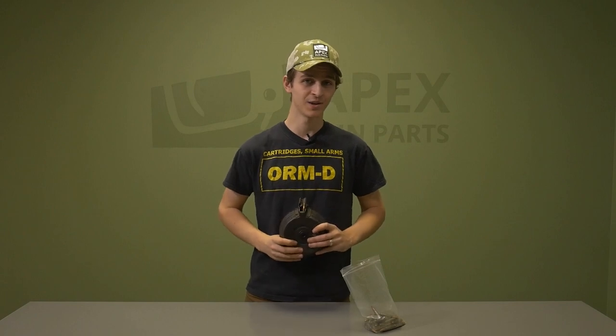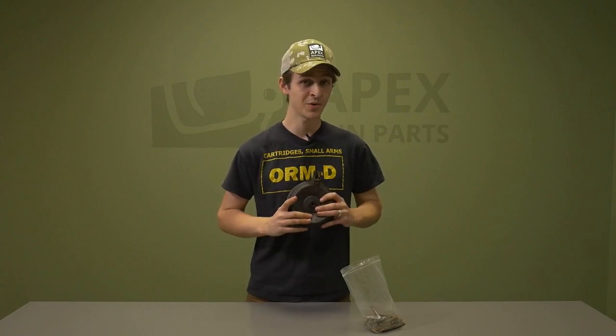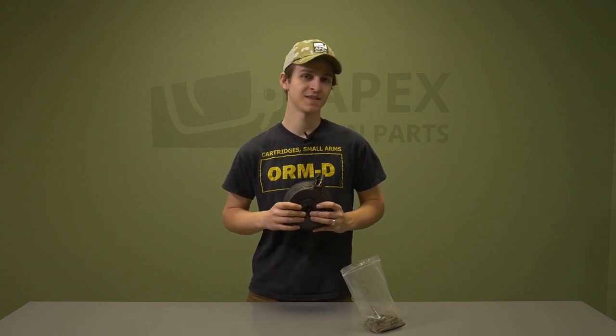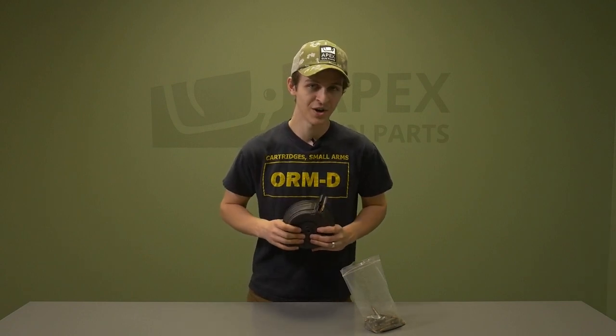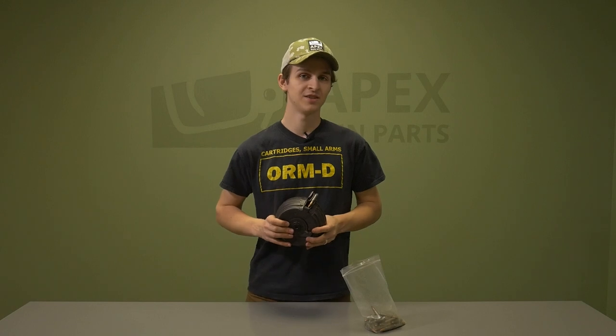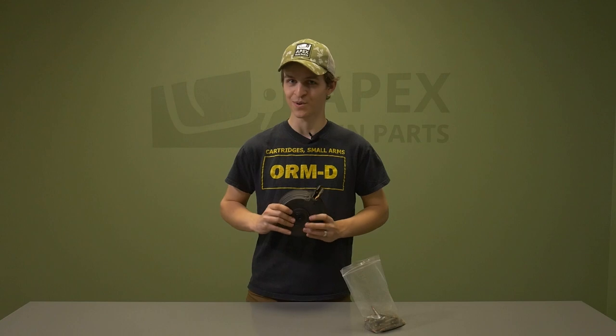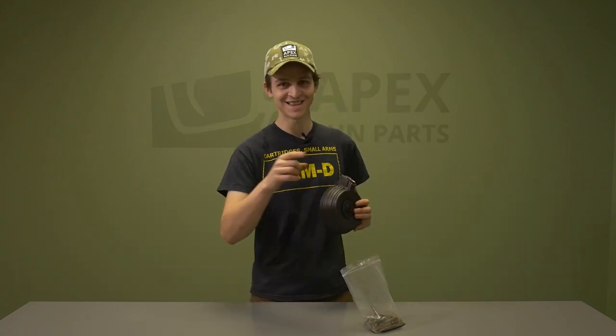That is how you load a top-loading and back-loading AK-47 drum. If you have any questions, let us know down in the comments and we'll be happy to answer those. And now comes the part where I ask you to like and subscribe to our channel — thanks for watching!